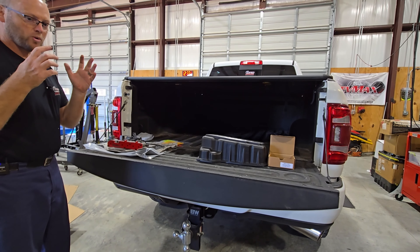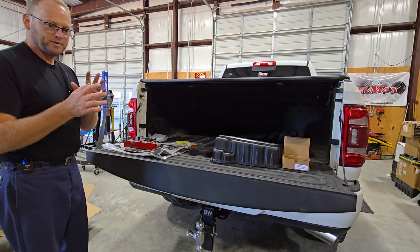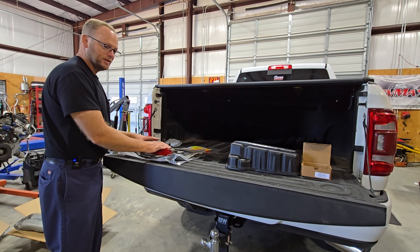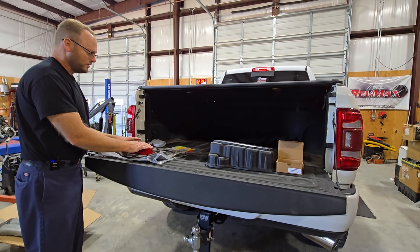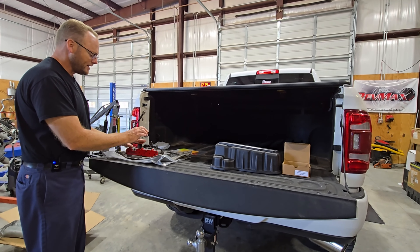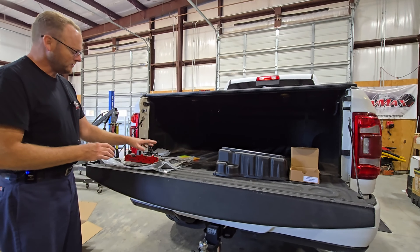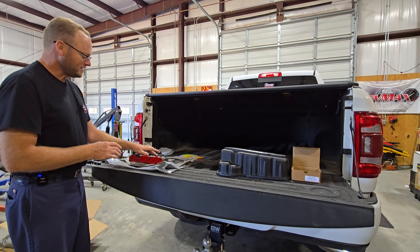The big benefit of one of these valve bodies is it allows us to increase the line pressure a good bit over stock. Stock line pressure on stock valve bodies is around 160 psi. With one of these RevMax units, we can easily raise it to 225 or more psi of line pressure in a forward gear. More line pressure is a good thing because it puts more pressure on those clutches and keeps them from slipping. If you ever slip those clutches one or two times, that's it — they'll never hold again and you'll have to rebuild your transmission.